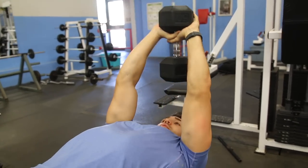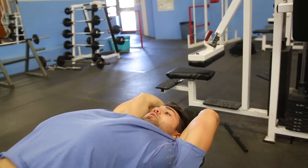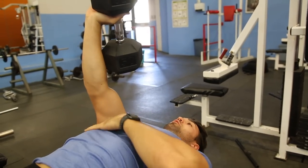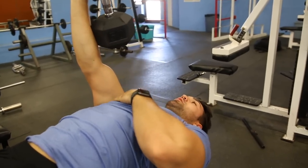From here, you want to extend nice and far back while being in control. You can see about here is a good point. You're only coming up to this point. The reason for this is that here my chest is so engaged, whereas if I go further I'm taking all the tension off — it's being put onto my elbow, my arm's in a straight line supporting it, and it's not so much on my chest.